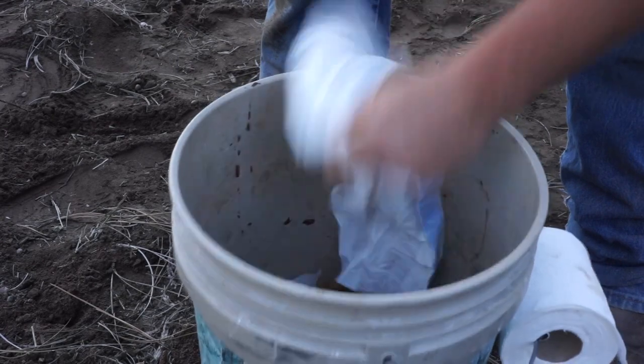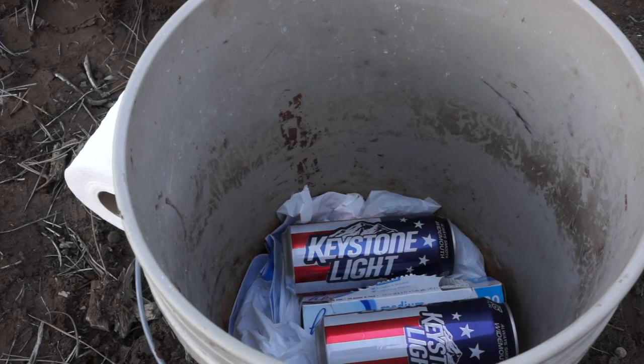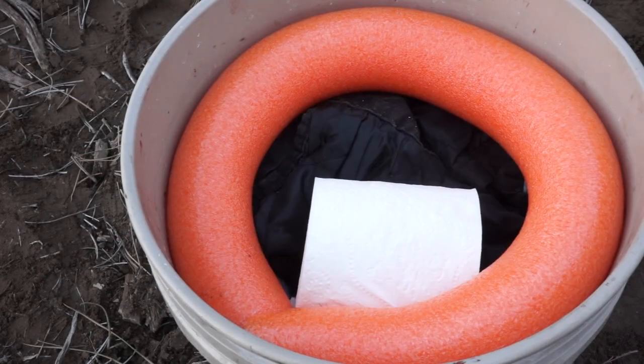You can fit all your stuff in there afterwards too. If you're going camping and want to pack your pooper supplies, throw it all in there. It's clean — it's FDA approved. Well, we probably shouldn't say that. It's just a toilet.